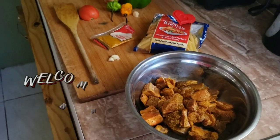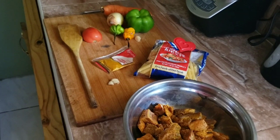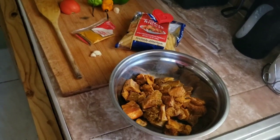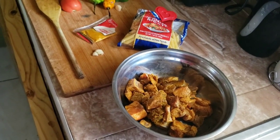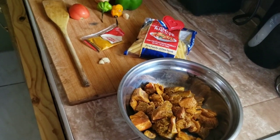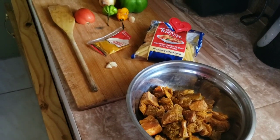Hey guys, welcome back to one of my next cooking videos. Today I will be cooking curry goat pasta, and it's my very first time doing so, so we're going to get this going.